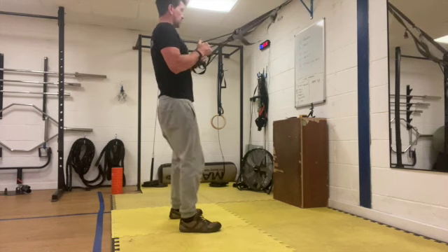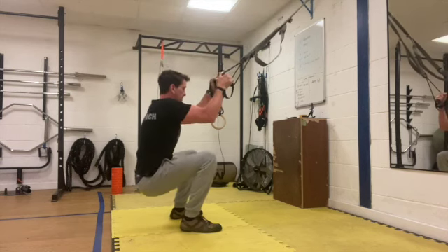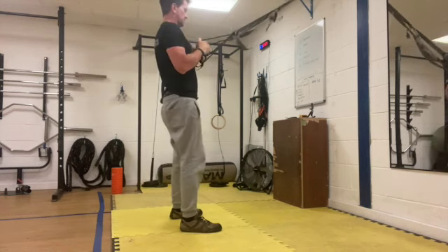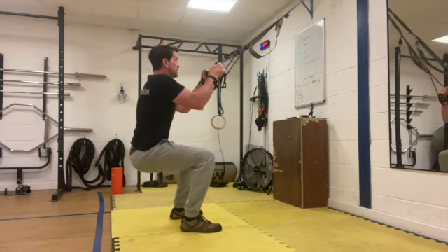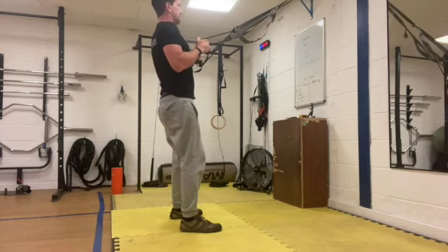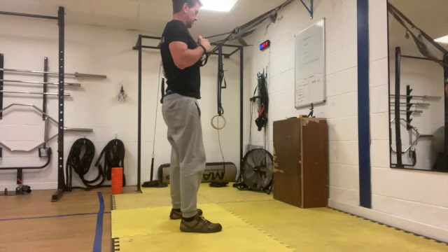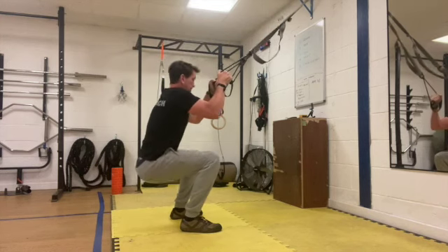We're going to sit into the squat nice and explosive. Control it down, explosive. Keep that chest nice and high. Explosive into the air. Remember, trying to get your knees over your toes. Don't sit back too deep into the squat.